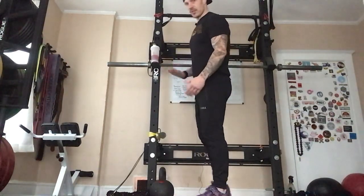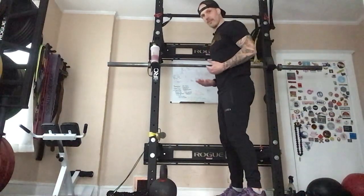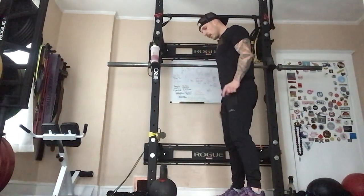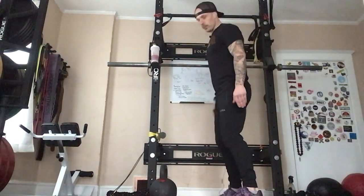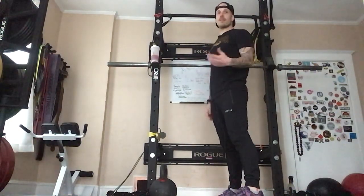Step one is our setup. We want to be about 12 to 18 inches away from our bell — roughly arms distance. We're going to have a nice triangle between our feet, just enough distance to get the bell between your legs. You don't want to be too wide, and obviously you don't want to be too narrow — unless you like hitting yourself, in which case please call a specialist.